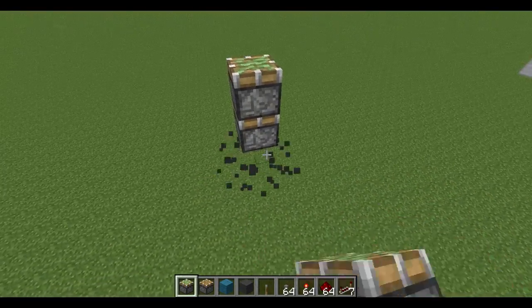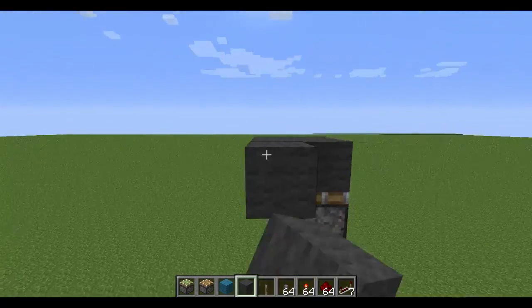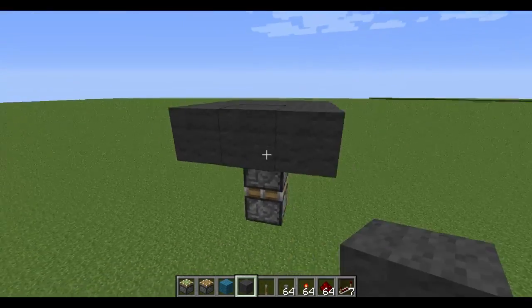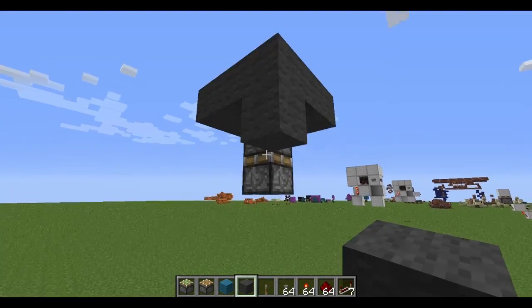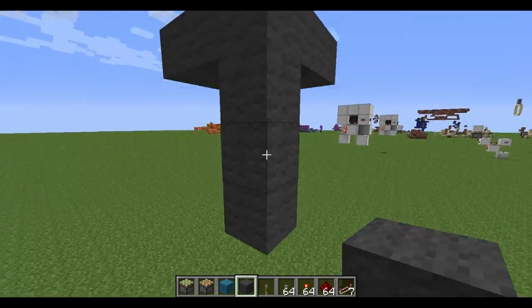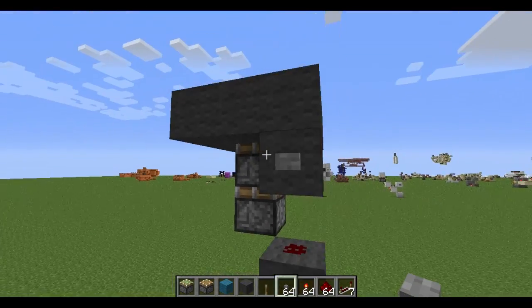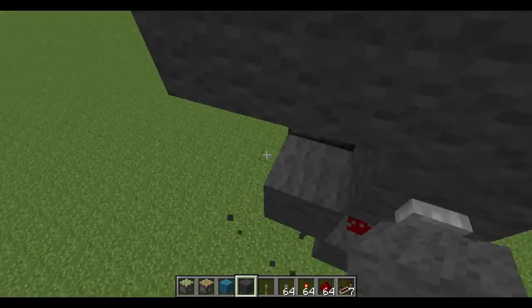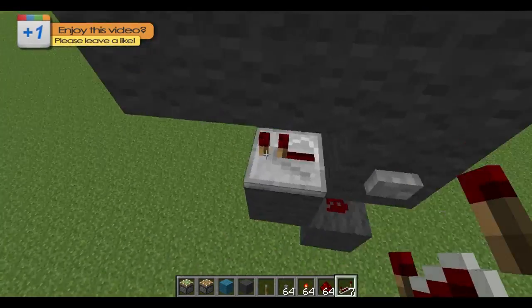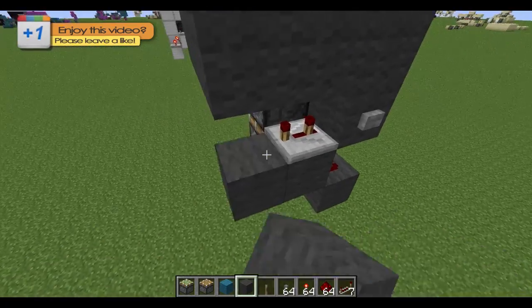We'll put the pistons in the center and put the blocks on top — these blocks represent the floor. Then we want to place a block in the corner, go down a block, remove the one in the center, and place some dust there. This is your input block right here; place that there and set the repeater to three ticks.